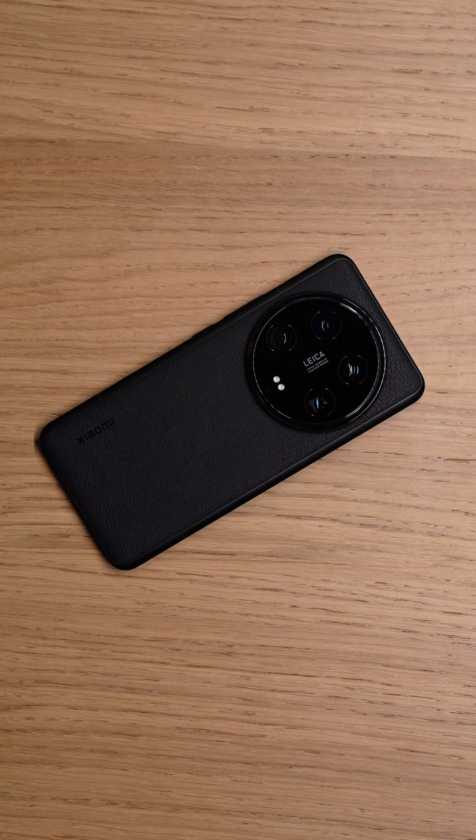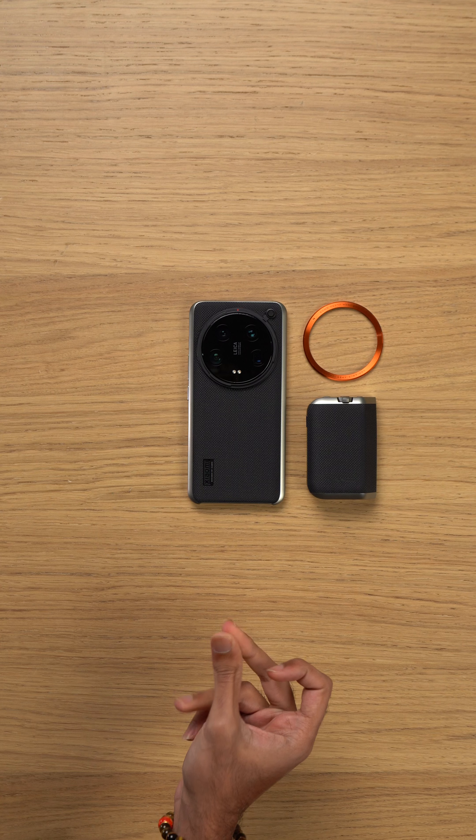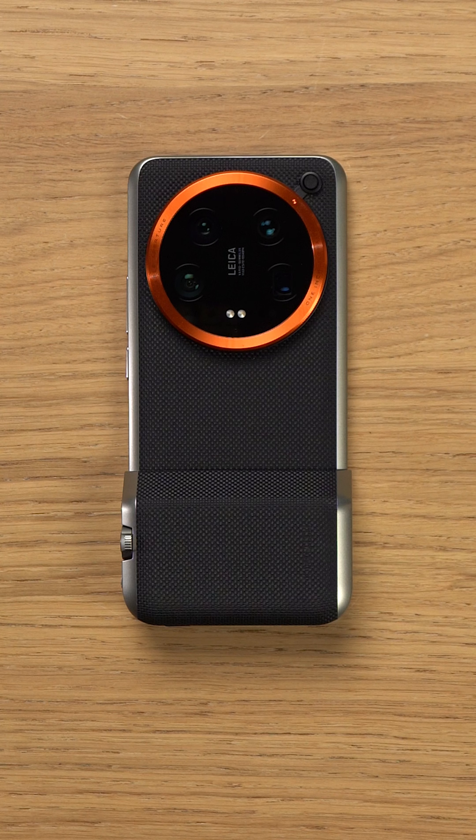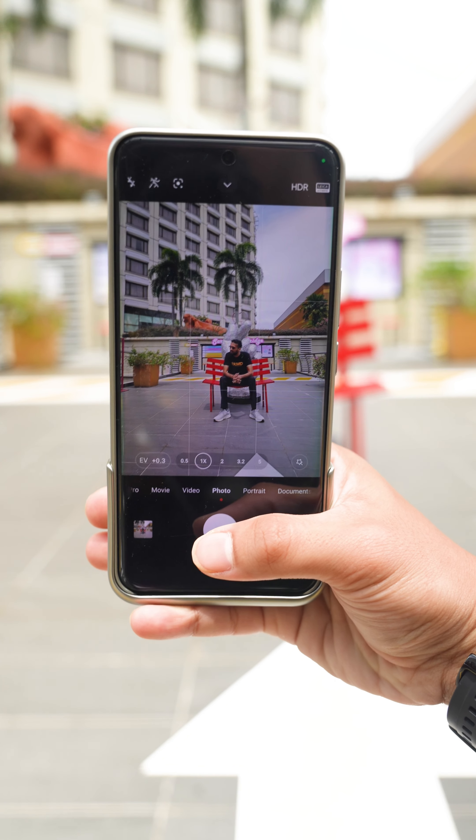This is the Xiaomi 14 Ultra, and this is the Xiaomi 14 Ultra photography kit. Put all this together and the Xiaomi 14 Ultra now looks like a traditional camera. Now that we have Xiaomi's ultimate camera phone in our hands, it's time to shoot some photos.